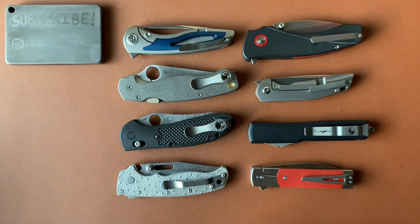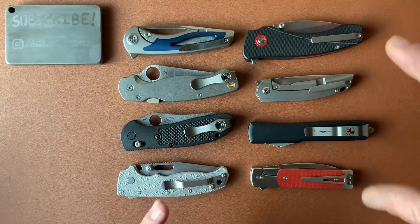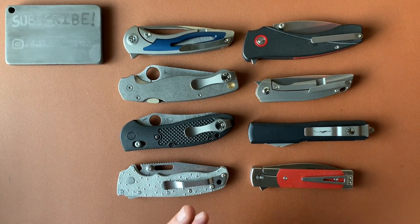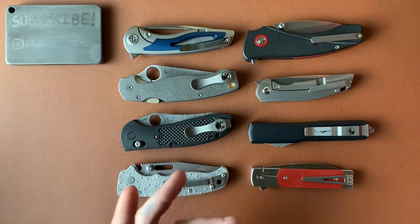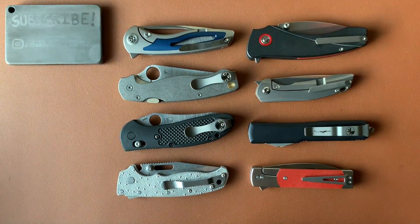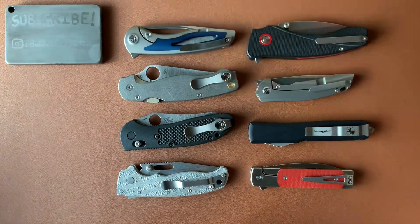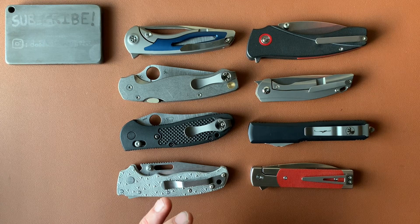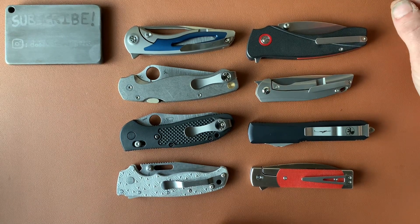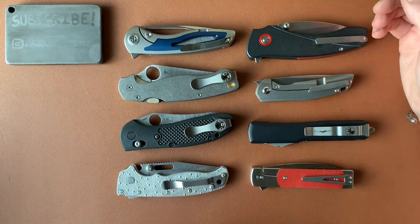I wanted to talk about fidgety knives. For some reason I don't particularly like the word fidgety — it's kind of a pet peeve. So instead of that word, we could say knives that are satisfying to use. And I wanted to talk about that question: what makes a knife satisfying to use or fidgety? I thought about it a little bit, and we're going to kind of be figuring this out together. There are a ton of elements to this, but we can talk about some elements that make knives fun to play with.